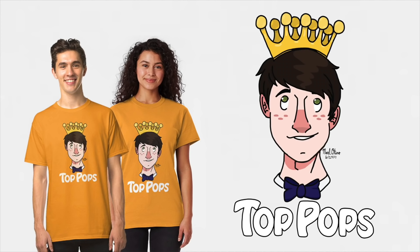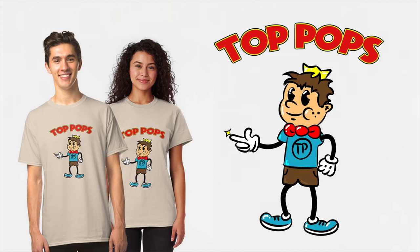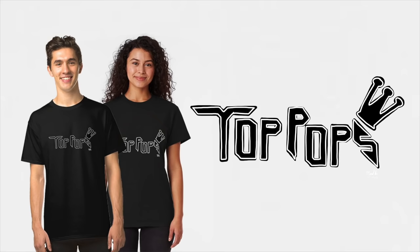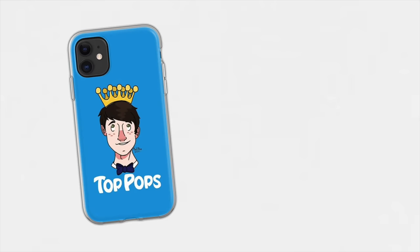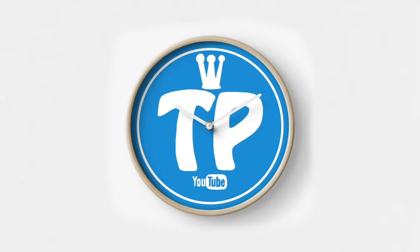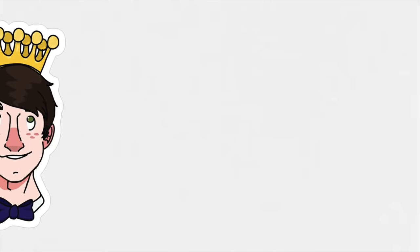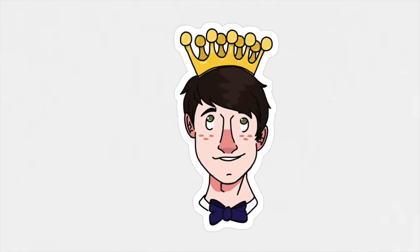I also wanted to mention that due to popular demand, we now have Top Pops merch. We have a bunch of different designs, and the shirts come in 16 different colors — so there's literally a color for everyone. There's also phone cases, sweaters, and since so many of you asked, yes, we finally have wall clocks. I'll have it all linked in the description down below for you guys to check out. That's going to do it for today — see you guys tomorrow. Bye-bye.